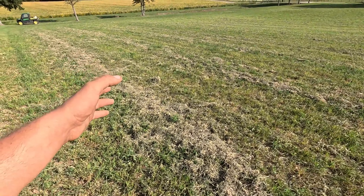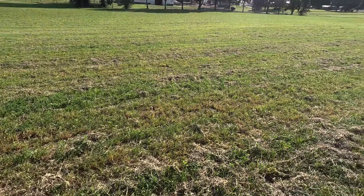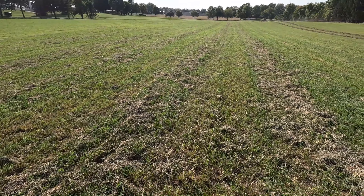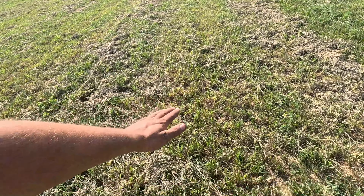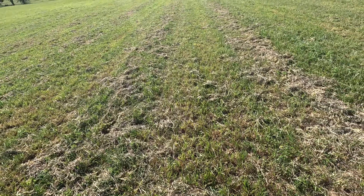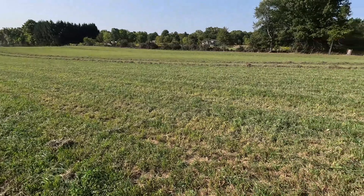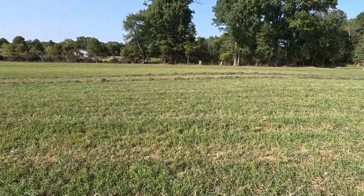Oh wait, my bad - he's still got hay over here to rake. You see what happens when the stuff's real thin - it don't stand like first cutting, second cutting, or third cutting. It is very thin.